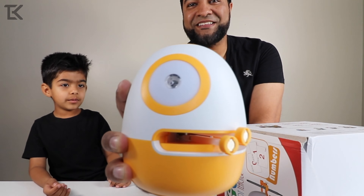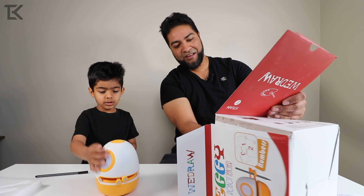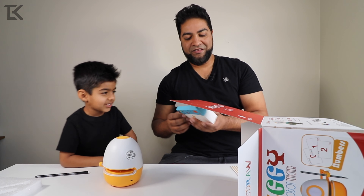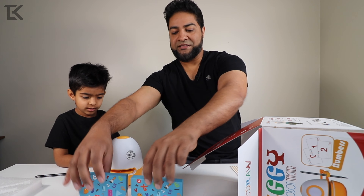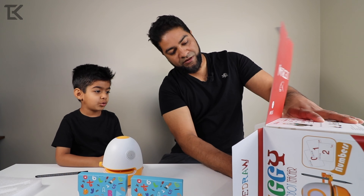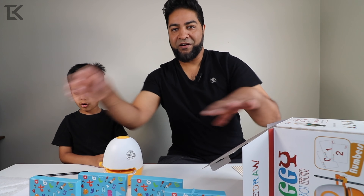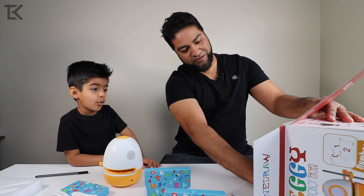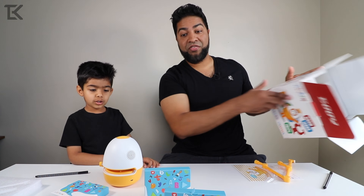Inside the box you've got flashcards — all the boxes kind of look the same but I'm sure everything inside is different. Let's get all of them out. More cards — one more, and one more. And the charger. That's everything.